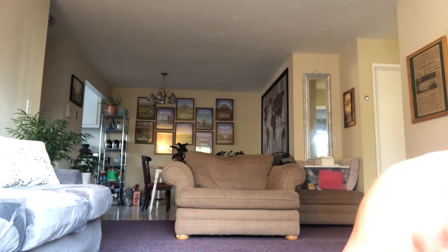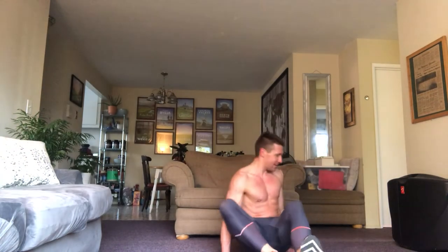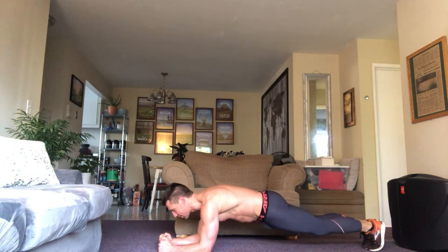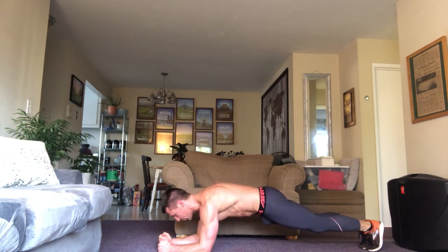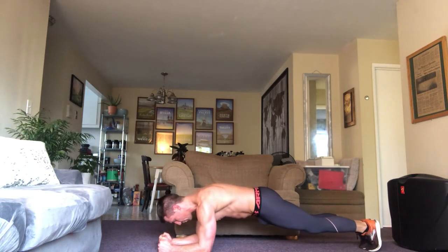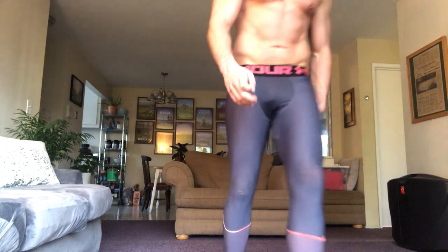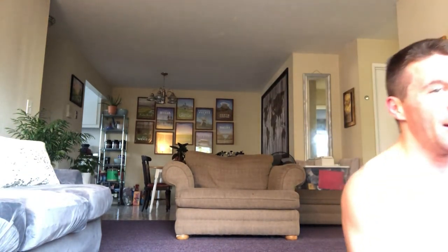Planks are next. Eight seconds times three — 24 seconds of planks. Plank position, here we go. Tight glutes, tight core. Keep your breathing regulated. Five seconds. Ten seconds. 15. I'm fired up now — this is actually easier than it was earlier. 20 seconds — one, two, three, four. For those of you not super familiar with exercise, you find this kind of pocket where you're just like, I'm going to work even harder even though it hurts and it sucks.